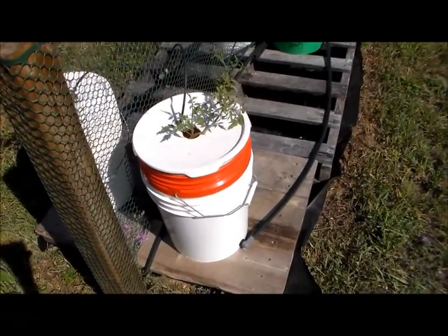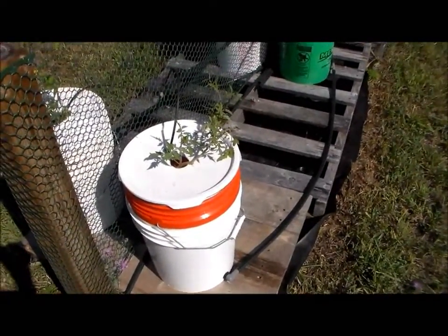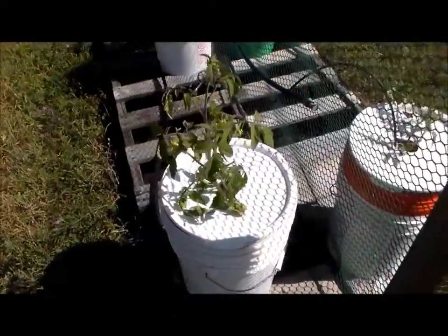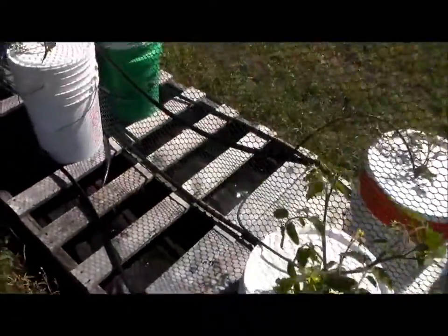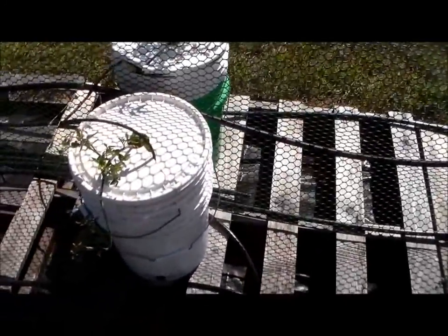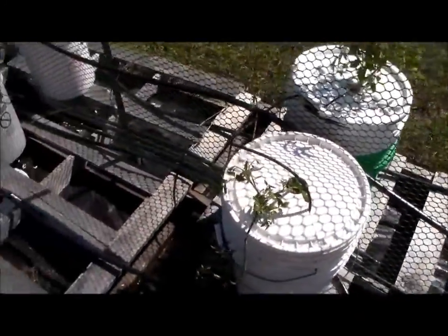These tomato plants were originally planted in dirt and I removed the dirt and planted them into hydroponics. They're doing okay — this one is doing really well. It's kind of cool that I was able to take the dirt away without them going into shock, and they've grown nicely.